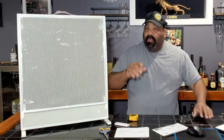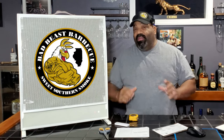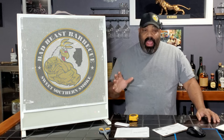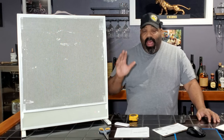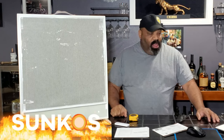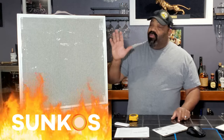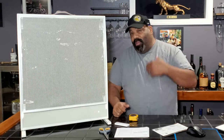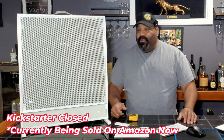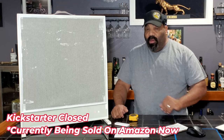Hey, what's going on guys? Welcome back to another episode of Bad Beast Barbecue. We're not cooking today — we're looking at an infrared heater built by a company called Sun Coast. This is a Kickstarter campaign, and Sun Coast sent us one of these to do a review on. The Kickstarter has been going on for a couple of months, so we're kind of late to the party on getting one of these.